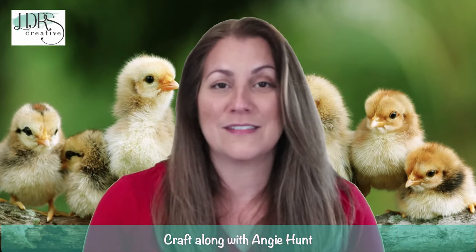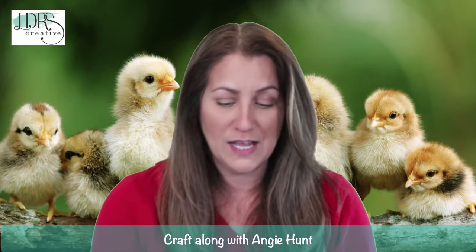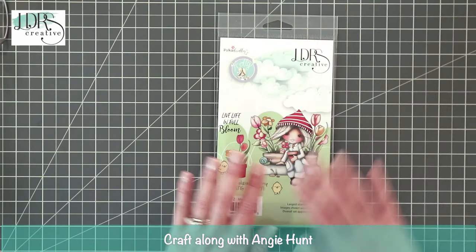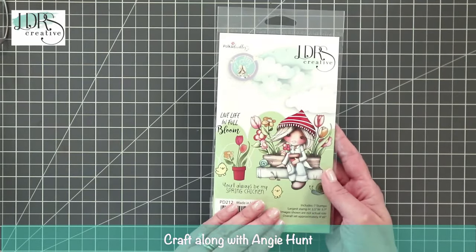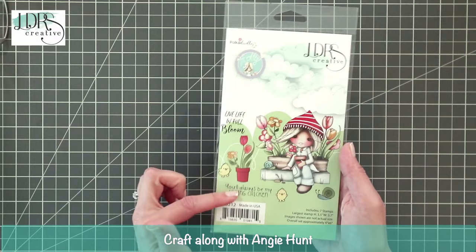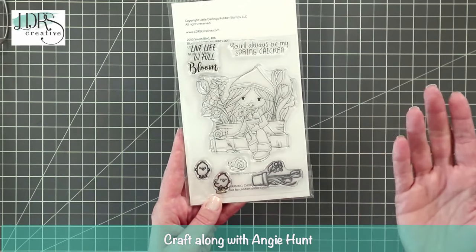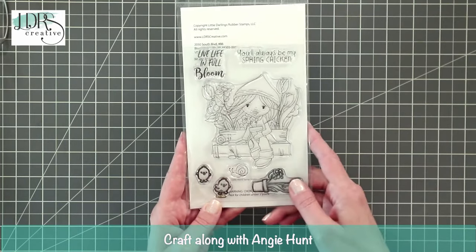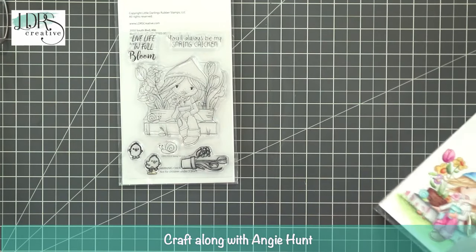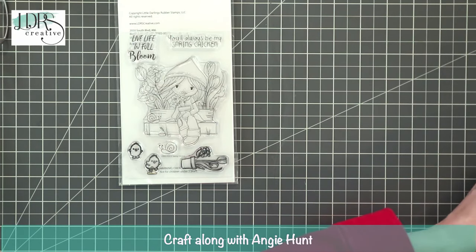Today we're going to be working with a Polka Doodle stamp set called Spring Chicken — absolutely perfect for this time of year and just truly a happy set. It's a four by six clear stamp set. I've already stamped because I made the project. I wanted to make two projects today and walk you through them as much as I can — we've only got an hour so some prep work was done ahead of time.